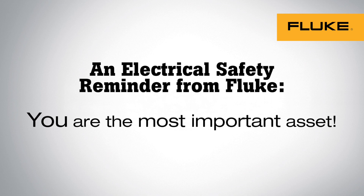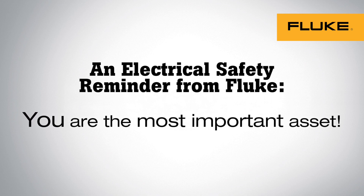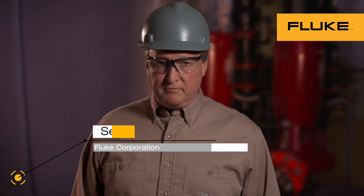Never forget that you are the most important asset on the job. Everyone knows electricity can be dangerous. That's why we emphasize safety in everything we do, and offer these safety tips.